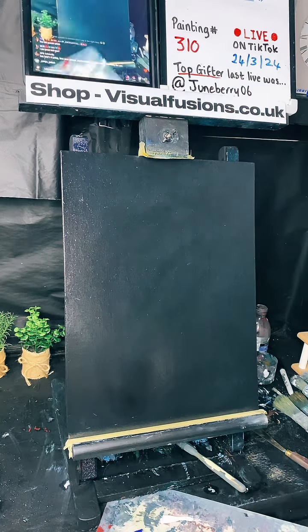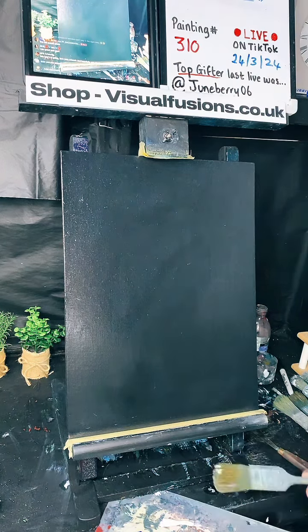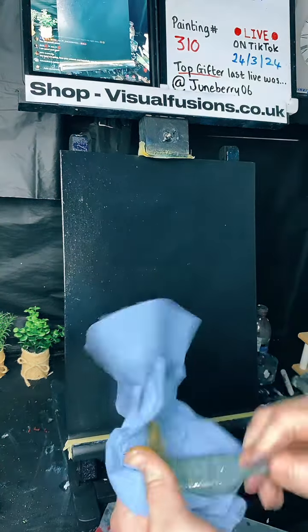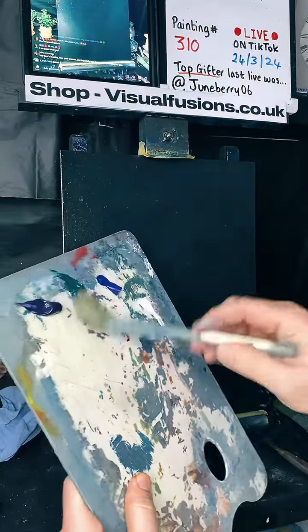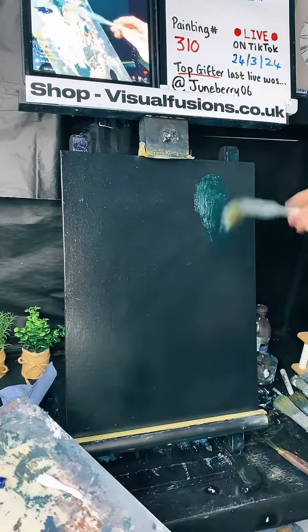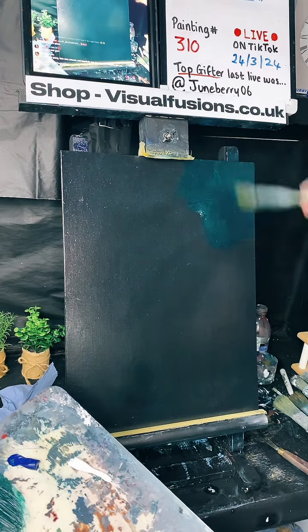The puzzle piece thing on TikTok, yes, it's annoying. Good to see you here. We're going to go with the same brush — going into this phthalo green and putting a bit up here. Not too much paint, just work this into the canvas.